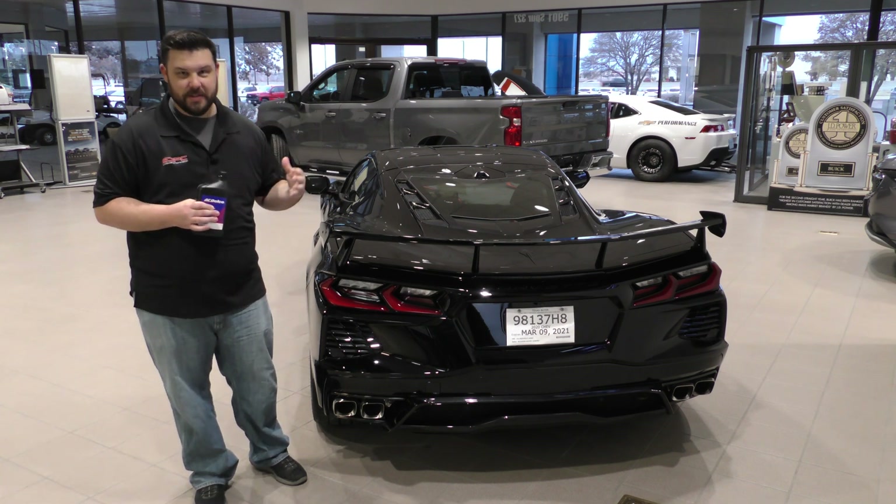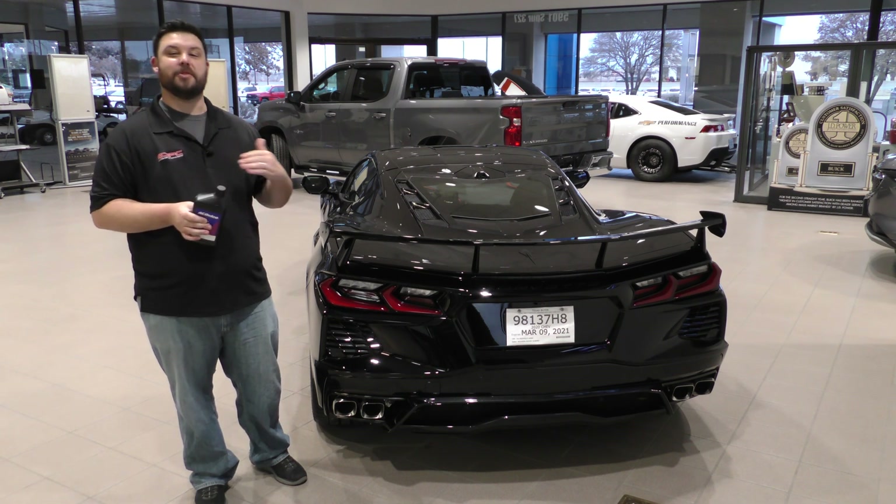And if you ever experience that limp mode situation, you'll know that you didn't exactly hurt your car — it was doing it to protect itself.